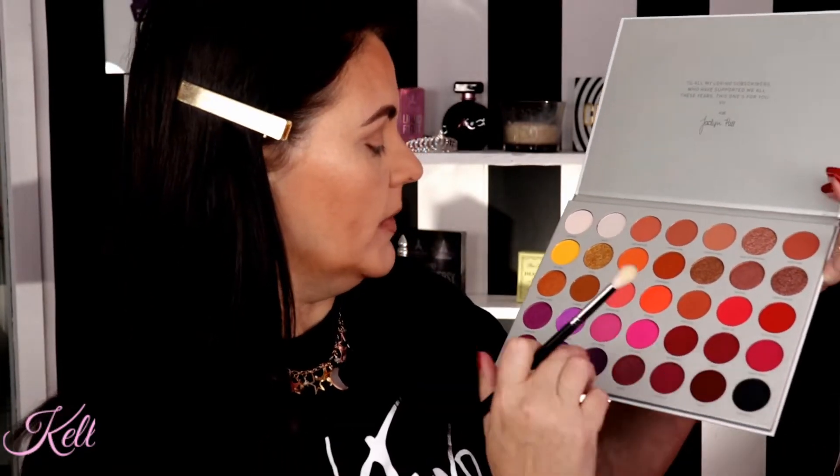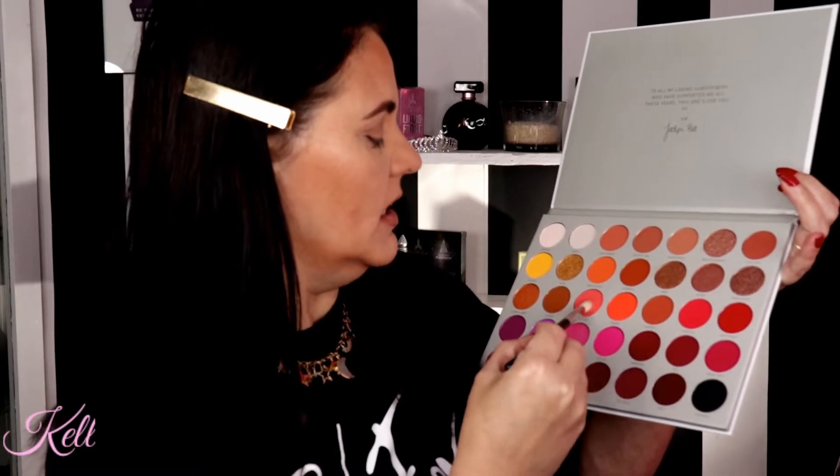It also helps if you use the right color to complement your eye color and really make your eye pop. I'm going to go in with — part of me just wants to dive right in — 'Positivity.' It's like a corally, orangey shade. Before I start I am going to prime my lids, and then with Positivity I'm going to pop this right in and above the crease.